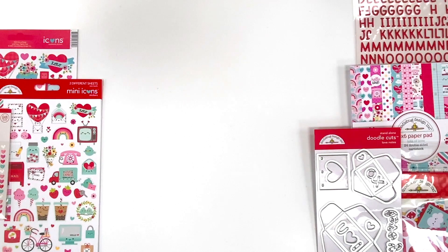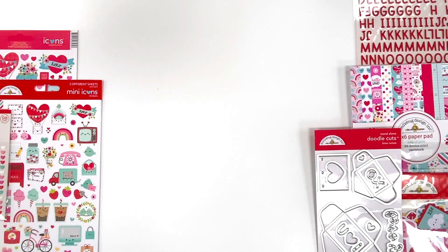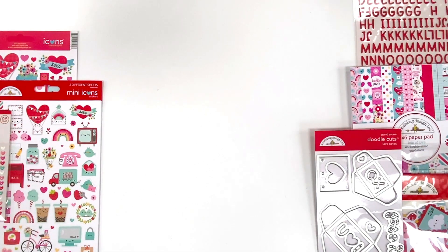Hey everyone, it's Kathy Scout from the Doodlebug Design Team, and I'm happy to be here on the Scrapbook and Cards Today YouTube channel showing how I made my fun cards for Love Week. I'm using the Lots of Love collection, which is not new this year but we brought it back to celebrate. I just wanted to give you some ideas on how to use the collection and some fun cards to make, so let me get started with my base pieces for my first card.